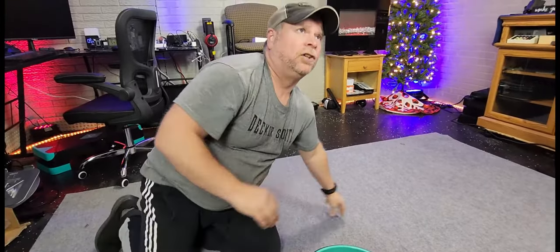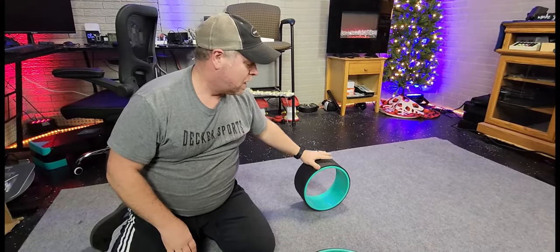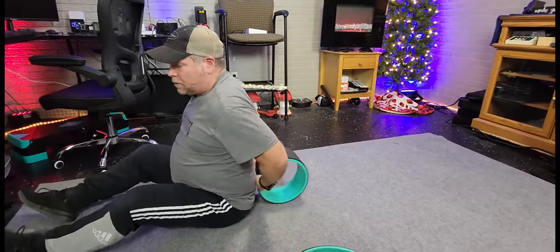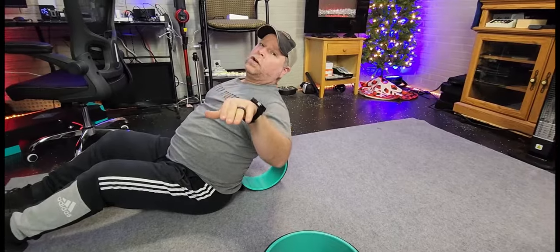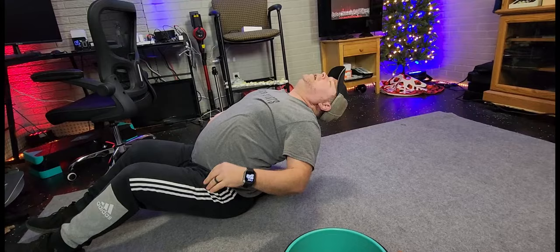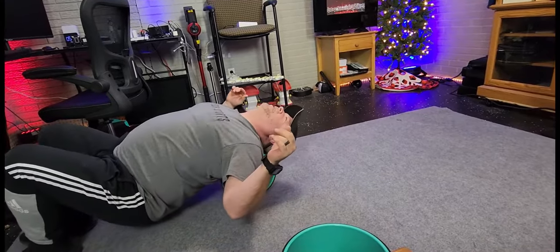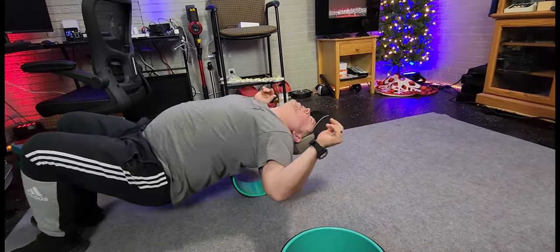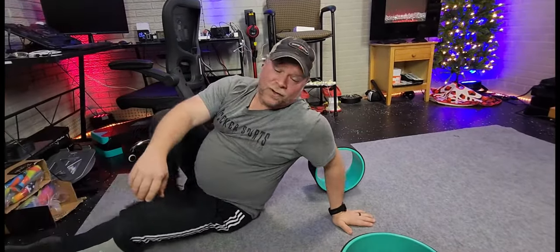Now after you do the 13-inch, it's a good idea to go ahead and grab your 10-inch and just do the same thing, because it's going to hit places that the 13-inch didn't. It's also going to give you more of a curvature and more pops. I'm just holding it so it doesn't roll away. Then you can just keep doing this — stretch your back out, get it extended. And that feels really good.